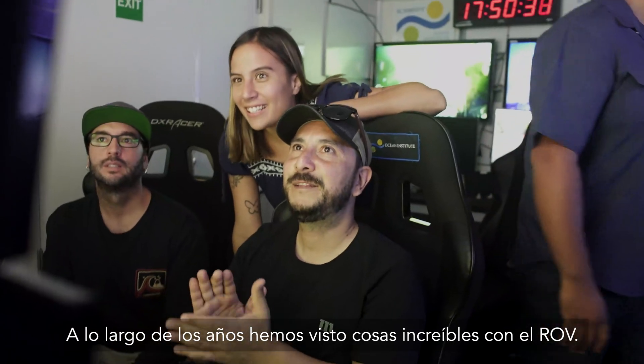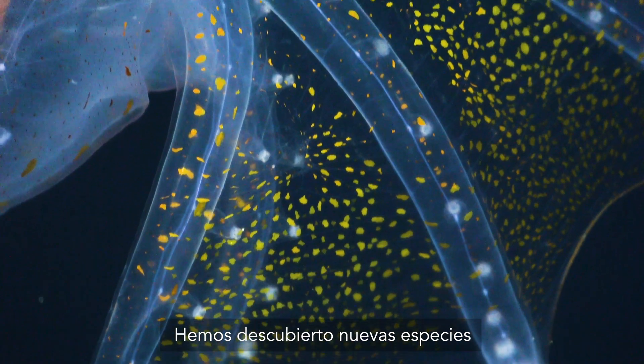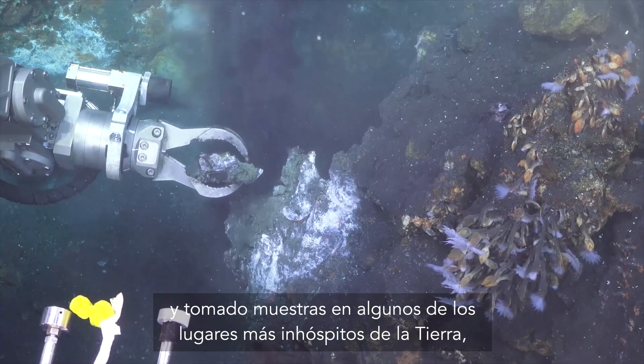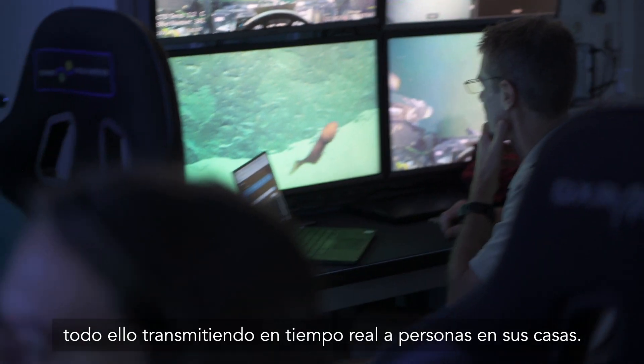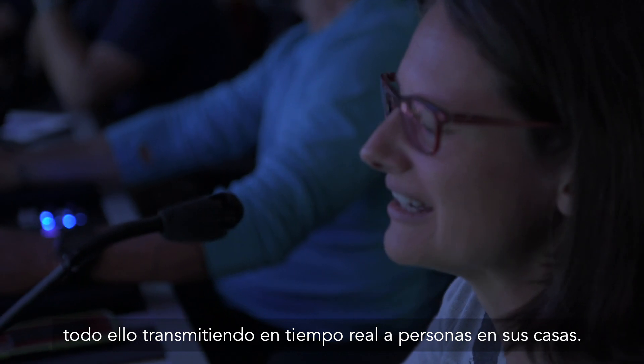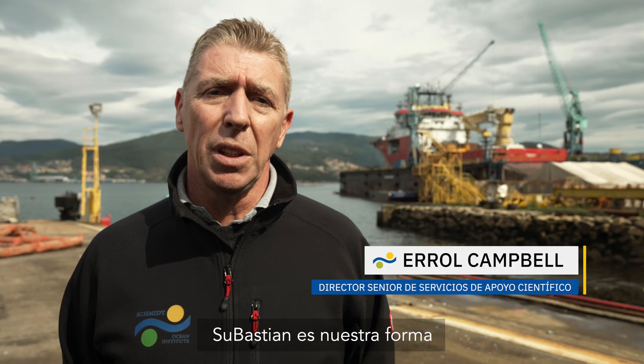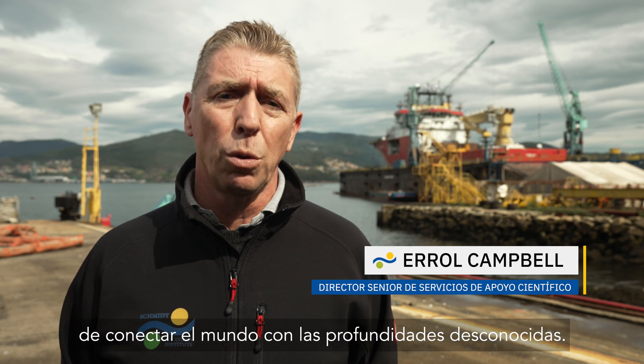We've seen some amazing sights with the ROV over the years. We've discovered new species and collected samples from some of the most inhospitable environments on earth, all while streaming in real time to everyone at home. Sebastian is our way of connecting the world to the deep unknown.